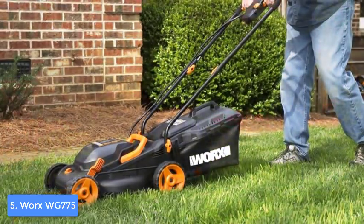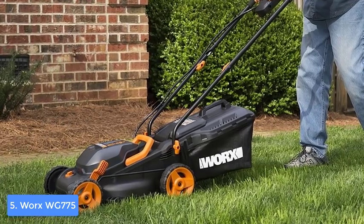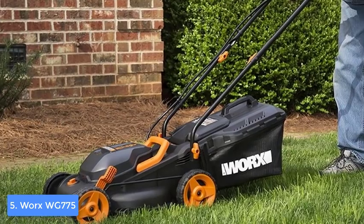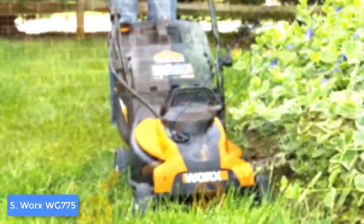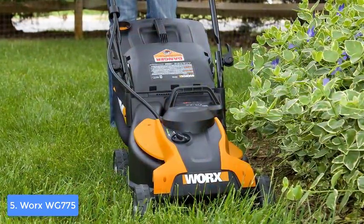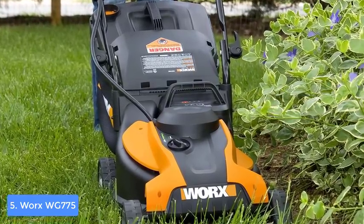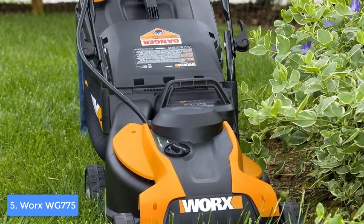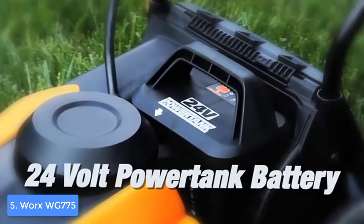The body is finished in three colors: black, orange, and gray, of which black is the most dominant, present from the handle all the way to the wheels. You can notice the orange accents especially at the front, while gray is present at the wheels. The handle is covered with soft foam, so you won't feel any strain even after cutting grass for a longer period of time. To adjust the cutting height, use the lever on the left-hand side — you can choose from 1.8 up to 3.3 inches.